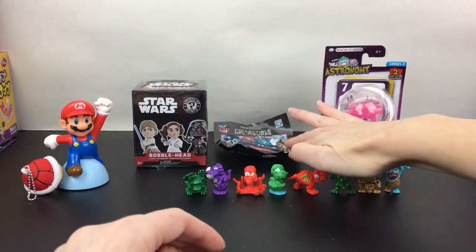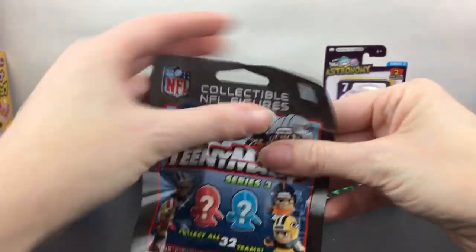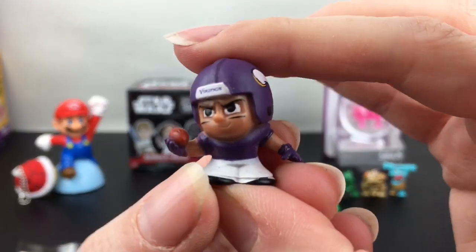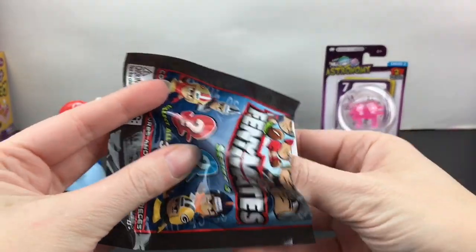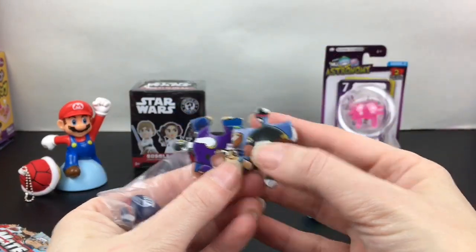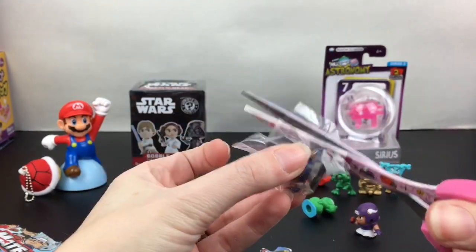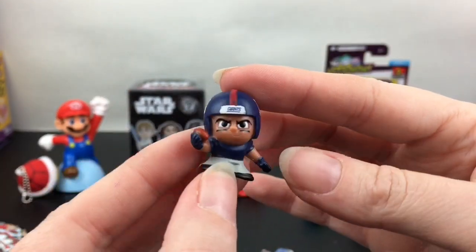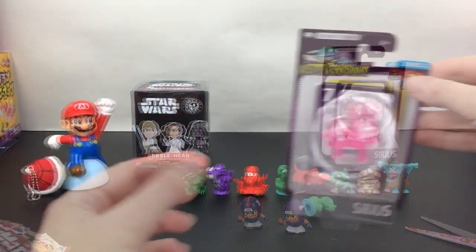Next up, let's see what football players we get in Series 3 Teaming Mates from the NFL. First up we have one of the Vikings, which is awesome. We get puzzle pieces — the Vikings one and a Jaguars puzzle piece. Our second player is a New York Giant. They're both in the same pose but I like how they're holding the tiny football.